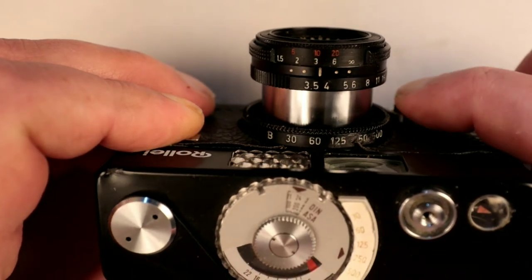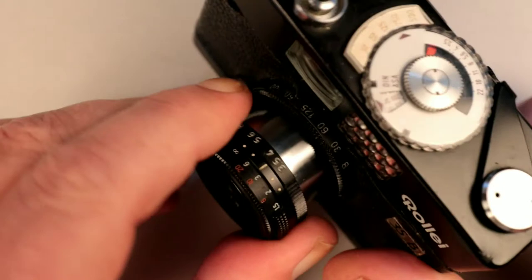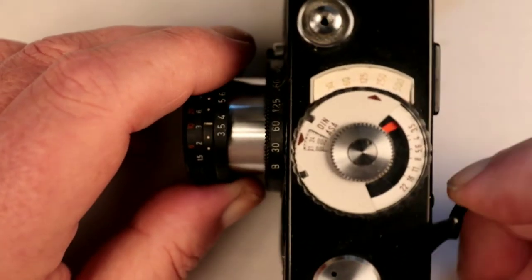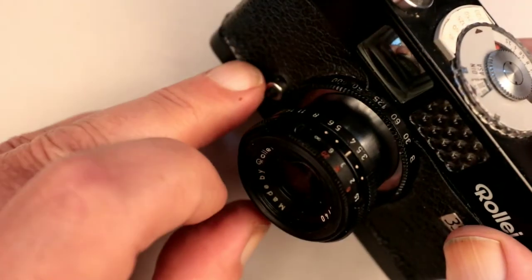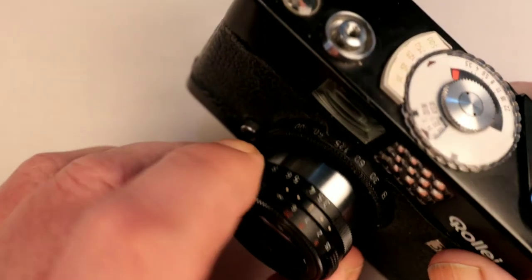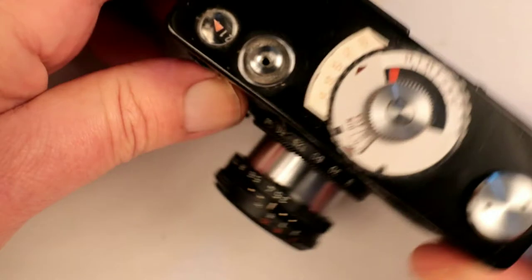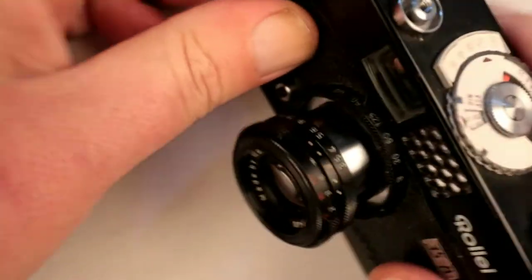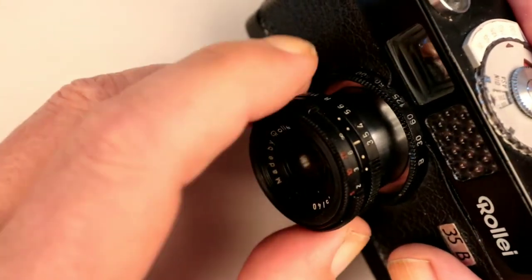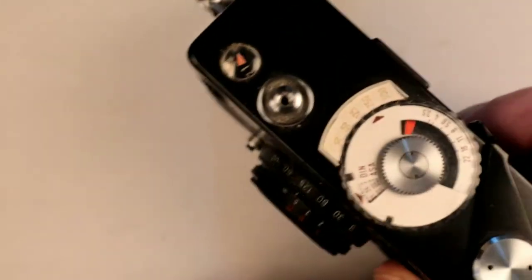This little button down here is for locking the lens away, because when it's out it is actually locked. The one proviso is that the camera must be cocked, otherwise you can't push the lens away. If you take an exposure it won't allow you to retract the lens until the camera is cocked again. So the camera is always going to be ready to go when you pull the lens out, because it already had to be cocked to put the lens away.